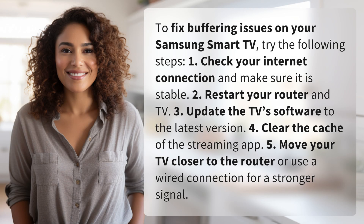To fix buffering issues on your Samsung Smart TV, try the following steps. 1. Check your internet connection and make sure it is stable.